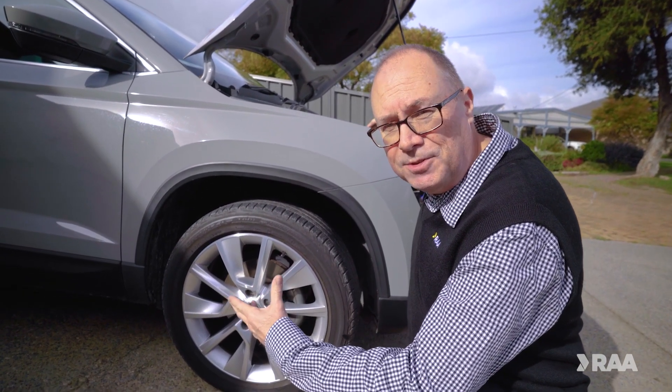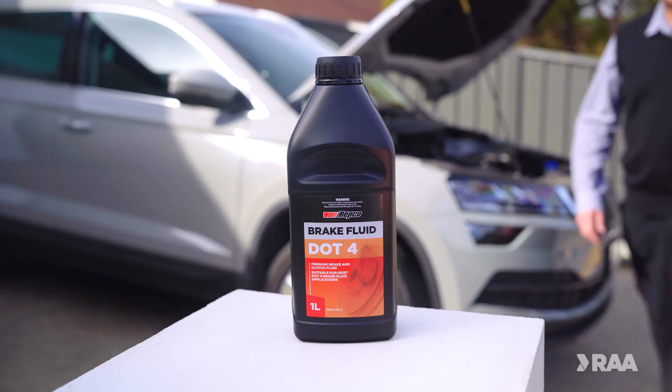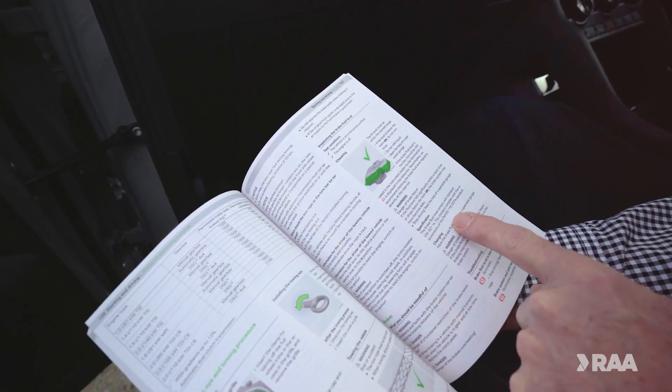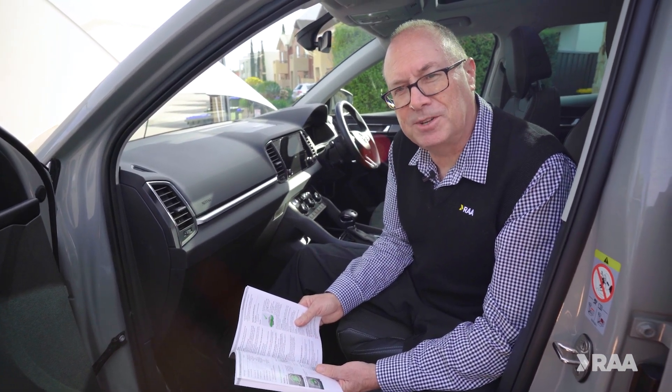Usually a top up at your next service is all that's needed, but you can do it yourself. If you do need to top up, always use genuine brake fluid. Check your owner's manual or an auto accessory store for advice on choosing the right product for your car.